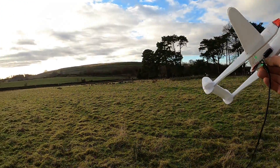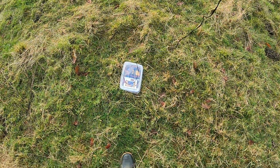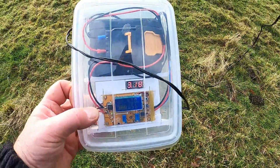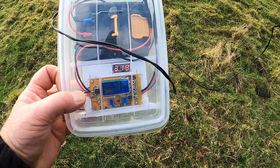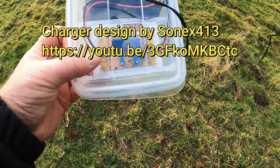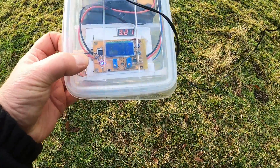We're doing 3 volts... 3.19... 3.2. Eventually a little blue light will come on — there it goes, that's the full charge.